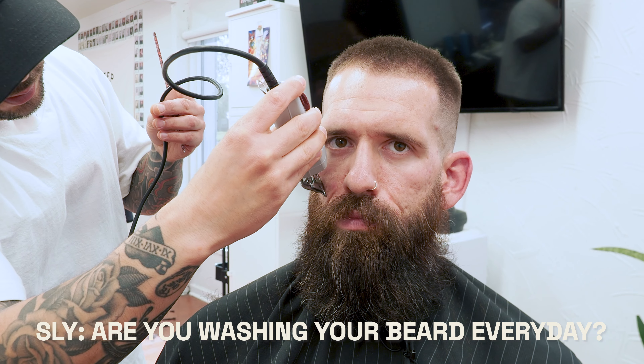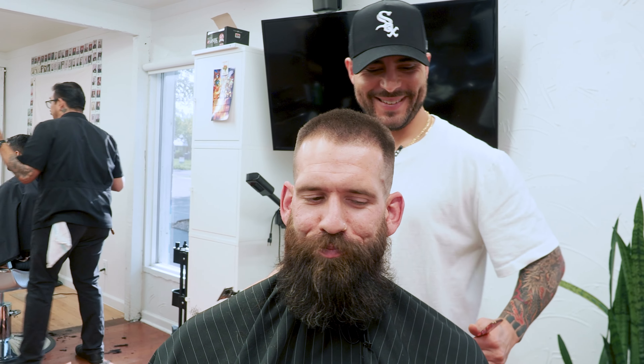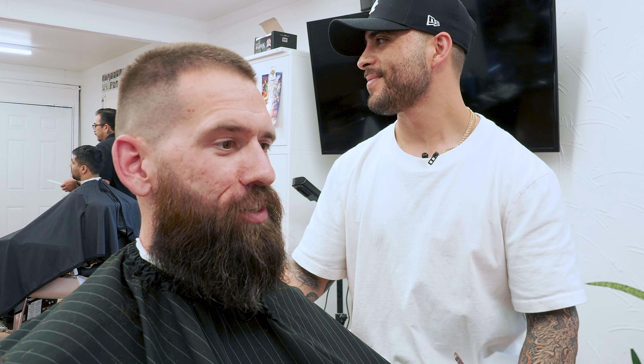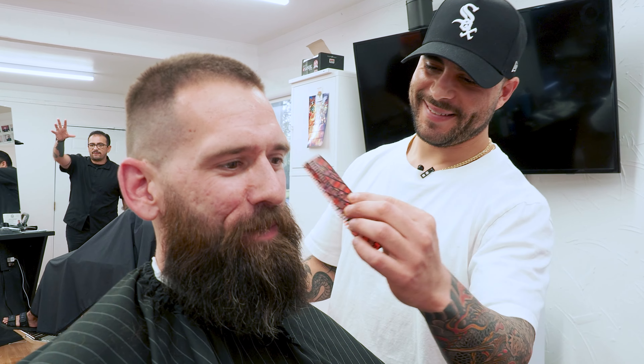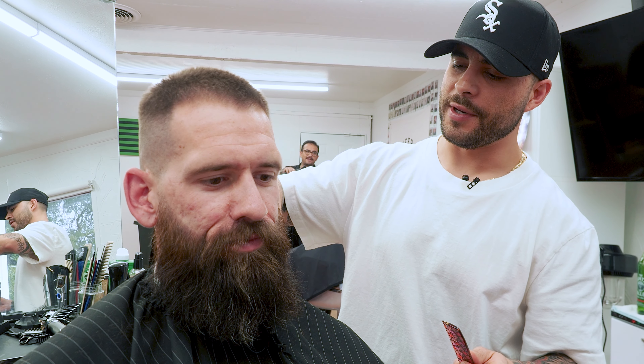Are you washing your beard every day? What's your routine like? Honestly, I'm probably bad about that — I just throw in the same shampoo as my head, so I just Head and Shoulders it, which might be blasphemy right now. Well, we're gonna get you hooked up today — get you some product for the beard and hair separate. No more dish soap. No more blue Dawn.